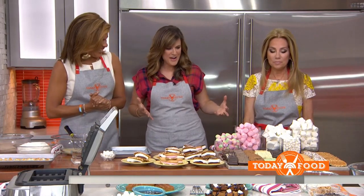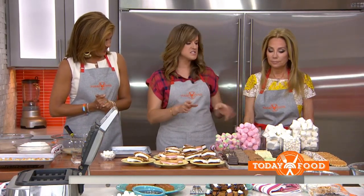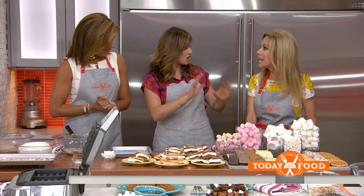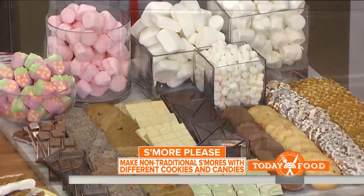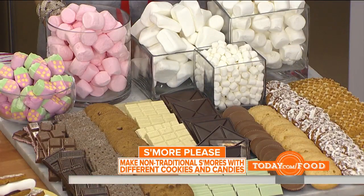Shauna's here — author of Marshmallow Madness. What I love to do is change it up. Besides just the classic Graham cracker, chocolate, and marshmallow, we can do white chocolate, dark chocolate, a little mint chocolate, or even Reese's cups. So give one of these combinations a try.